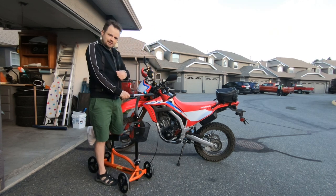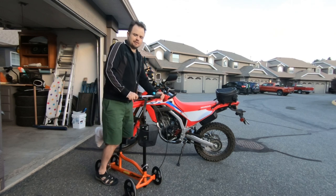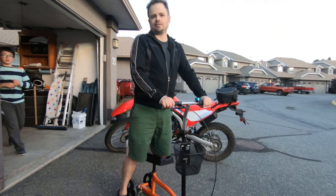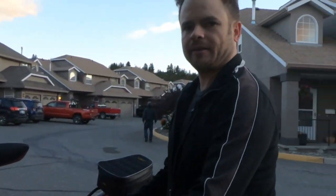I'll hold the camera and walk you around the bike as best I can with my crippled self. Let's start here at the front of the bike.